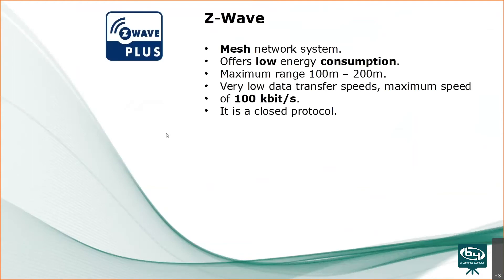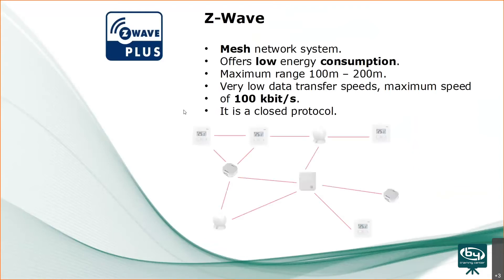Automation devices work with Z-wave, a mesh network system which offers low energy consumption. The range goes between 100 and 200 meters, depending on the number and type of walls in the house. It's a closed protocol, and this slide shows a mesh configuration with the panel and different automation devices.